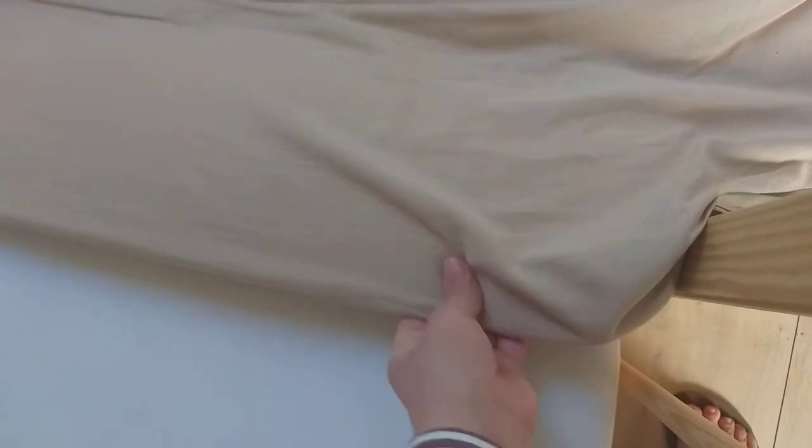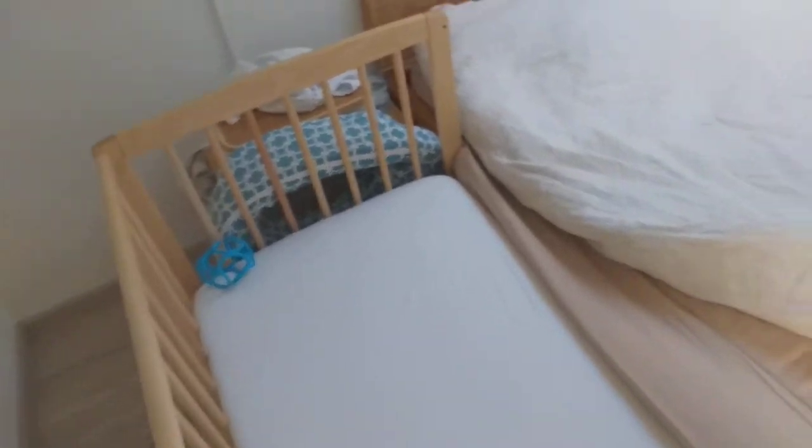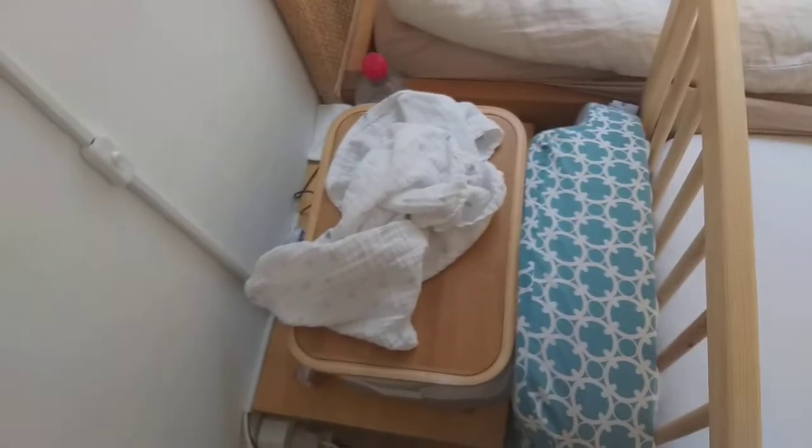I just put our fitted bed sheet over both mattresses like this, because the baby fitted sheet is not long enough. So I use our sheet instead, and I didn't push the bed all the way to the wall for several reasons.